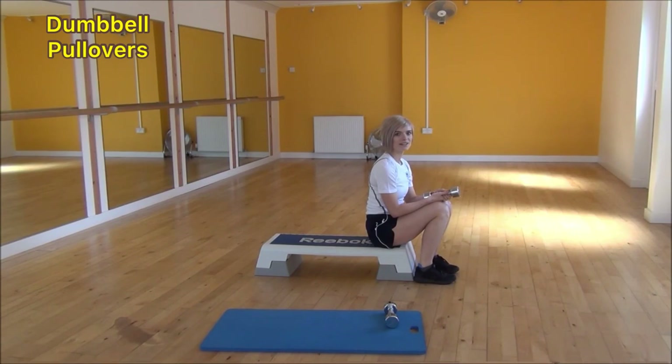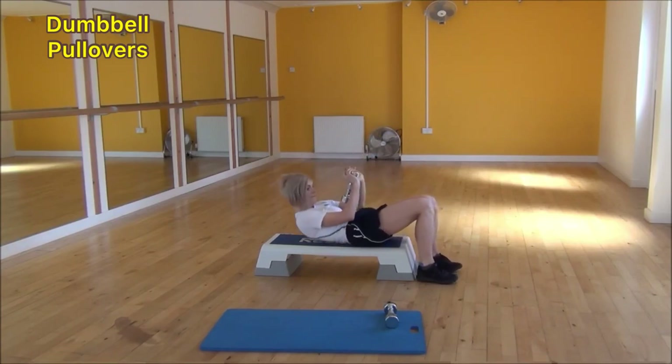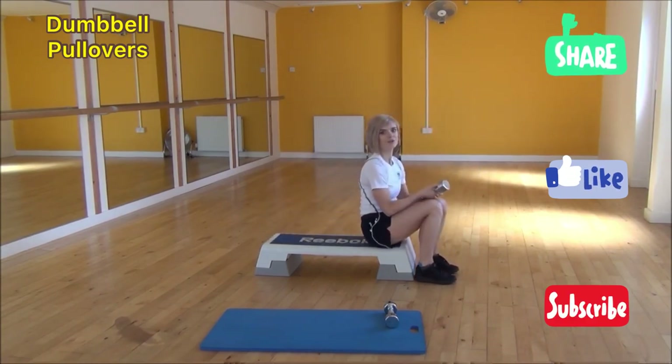The next exercise today is the dumbbell pullover. Hold the dumbbell with your palms facing up towards the ceiling. Lie back with your head in a comfortable position, bringing your shoulders back onto the step box. Raise your arms up above your chest with a slight bend in your elbows and lock your arms in that position. From there, drop your arms back down behind your head until you start to feel the stretch, then bring the weight back up until it's back over your face. Keep your elbows nice and locked in that position the whole time. And that's the dumbbell pullover.